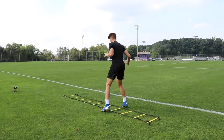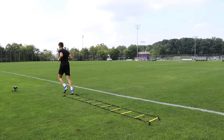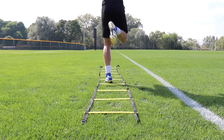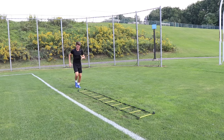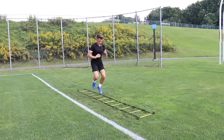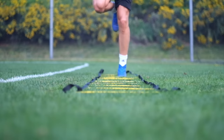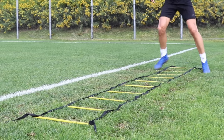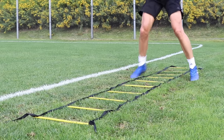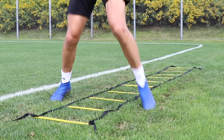Exercise one is hopscotch. We're alternating between our right and left foot, planting individual feet inside the ladder, and in between those foot strikes, planting both feet on the outside of the ladder. We're just trying to get into a rhythm, hopping from two feet to one foot back to two feet, making our way through the entire ladder, making sure we alternate individual foot strikes between right and left. Start slowly until you've got the rhythm down, then increase foot speed as you gain confidence.